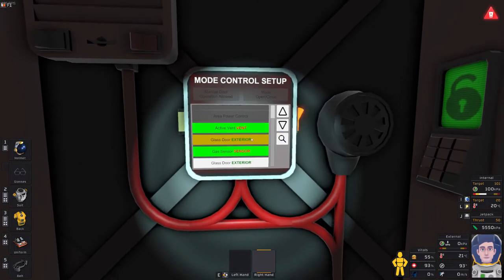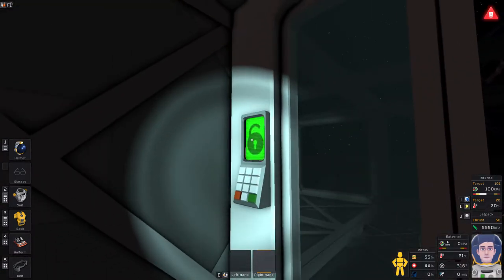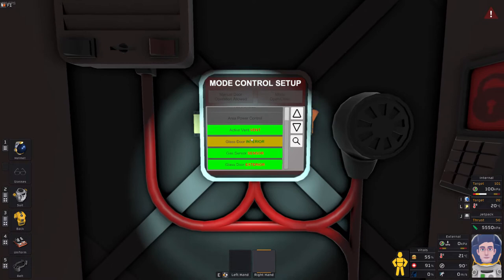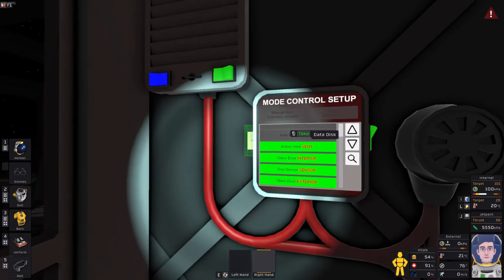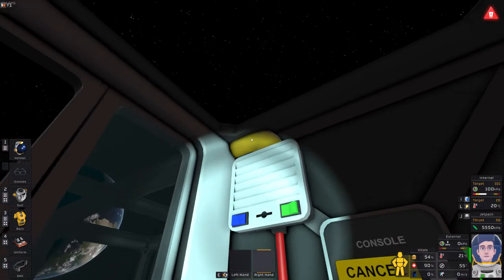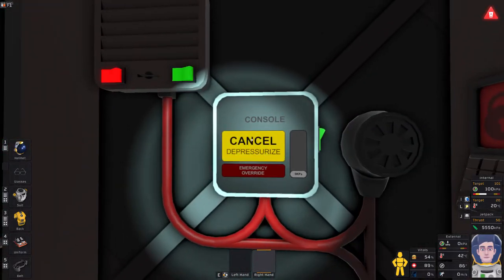For the airlock it needs an active vent, two doors (internal and external), and a gas sensor. I'll turn on the gas sensor, then select the doors. To find which door is external: select it and if it locks, that's not it — swap and try the other. Once the external is set, the console automatically assigns the remaining one as interior. Pull the disk out and the airlock is fully functional.